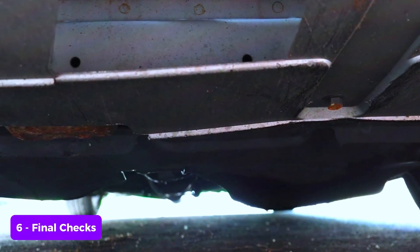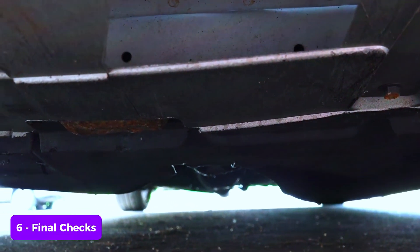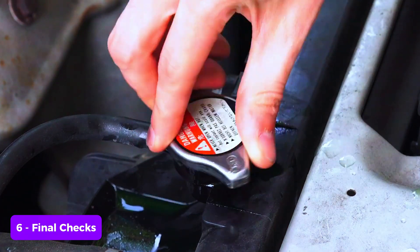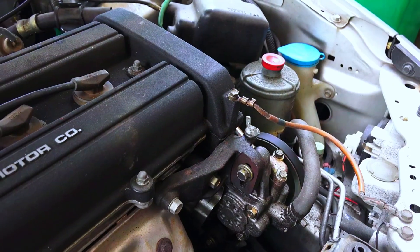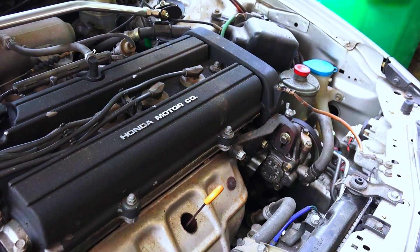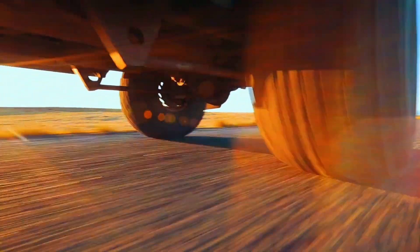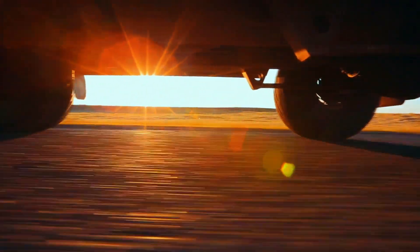Final checks: lower your car back to the ground and check for any leaks around the drain plug and radiator cap. Finally, take your car for a short drive keeping an eye on the temperature gauge. And that's it — you've successfully changed your engine coolant. Great job.